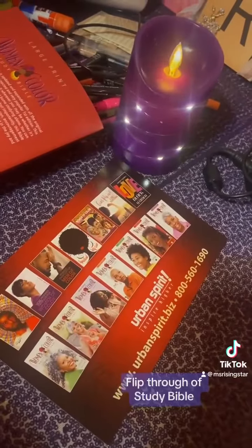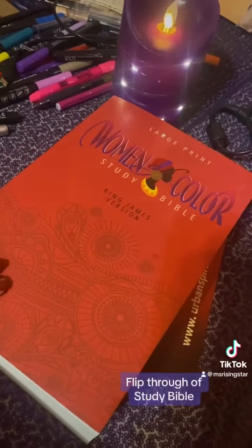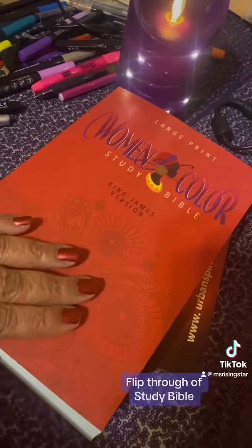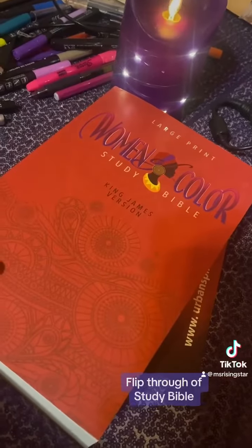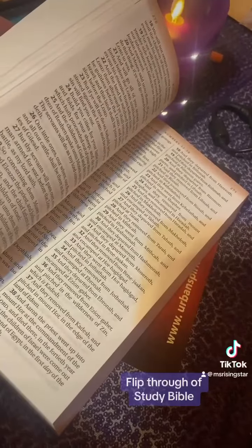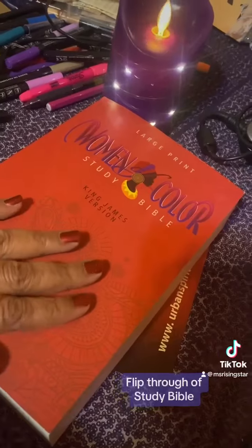I have four bibles: my mom's bible, the study bible that my pastor in Australia gave to me, an illustrated bible, and this one. Looking forward to perusing it — gotta paint my nails though! Hopefully you enjoyed this flip-through. We'll post this to YouTube probably tomorrow, maybe tonight if I end up staying up all night. Have a good night!